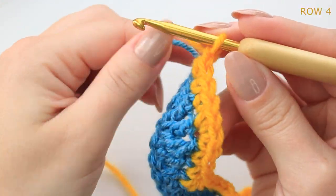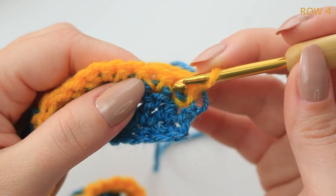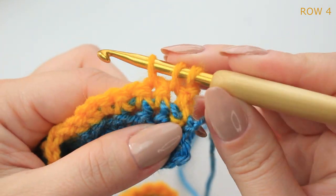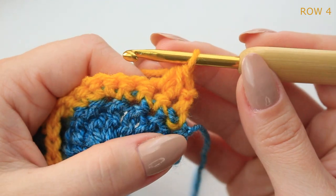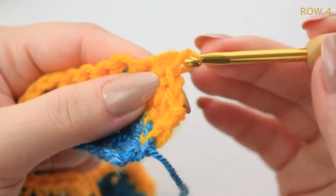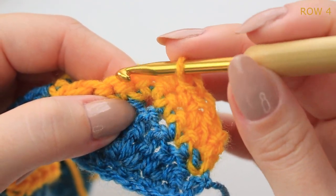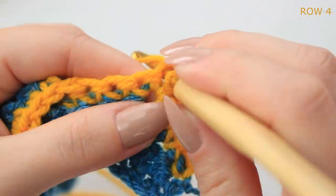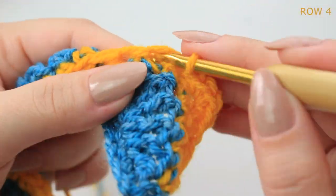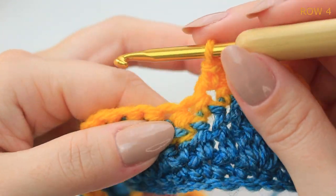Chain one does not count as a stitch. First, decrease into the very first two stitches: go into the first stitch pull up a loop, keep on the hook, next stitch pull up a loop, yarn over and pull through all three loops. Now do one single crochet into the next two stitches, then into the middle single crochet from the three-single-crochet group, do three single crochets into the same stitch.